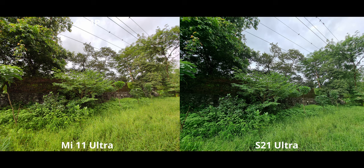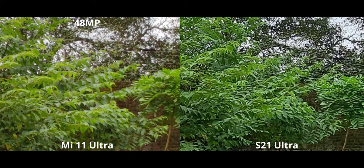The Mi 11 Ultra adds more warmth to the greens — it looks flattering, but for a natural look the S21 Ultra is better. However, upon zooming in, the S21 Ultra has a lot of processing going on — over-sharpening, haloing, very visible in the leaves and background. Samsung was able to bring a lot of sharpness out of just 12 megapixels, but compared to the 48 megapixel shot, more processing artifacts are visible on the S21. The Mi 11 Ultra takes a more organic approach, and I really like Xiaomi's look here.